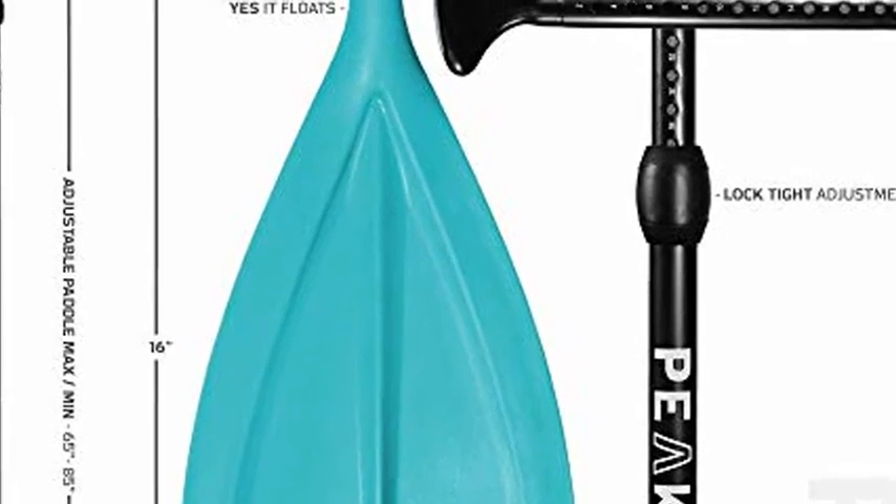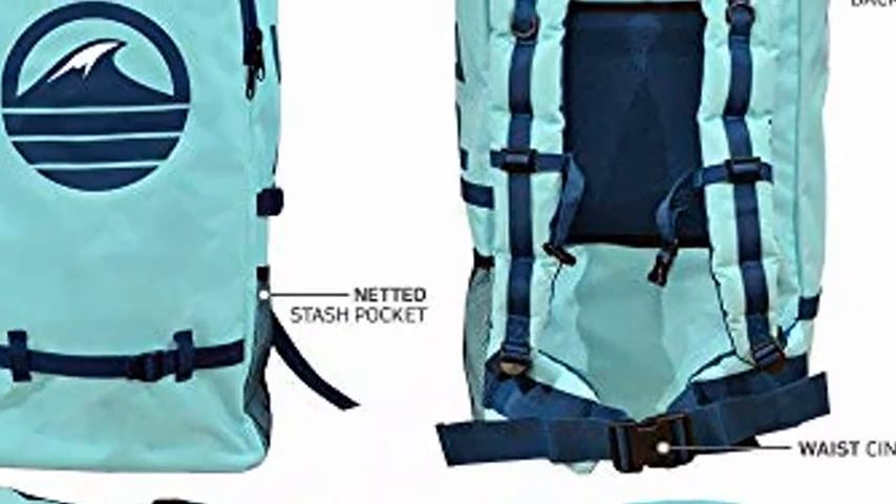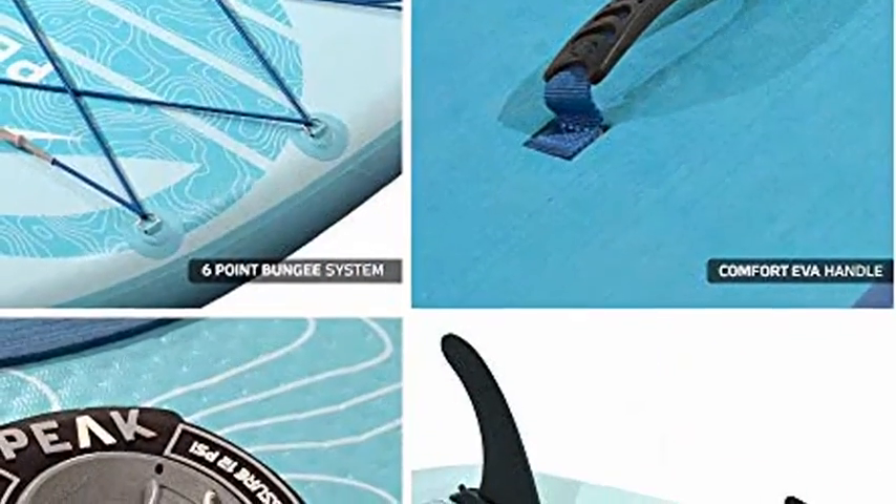Ready-to-surf-up accessory bundle, ideal for all skill levels and water conditions. The set includes a Peak inflatable paddleboard, paddle, coil leash, high-pressure pump, fin, and waterproof phone case.